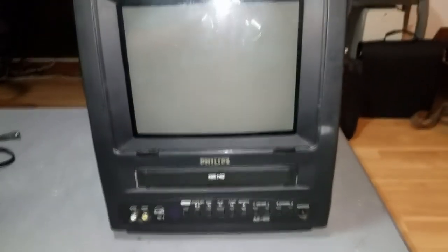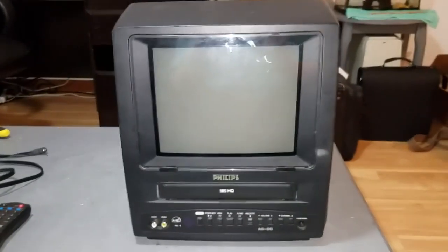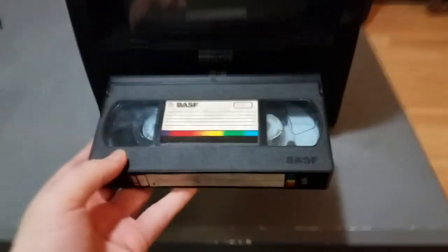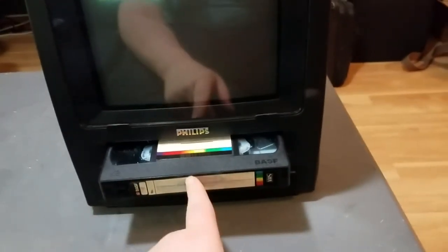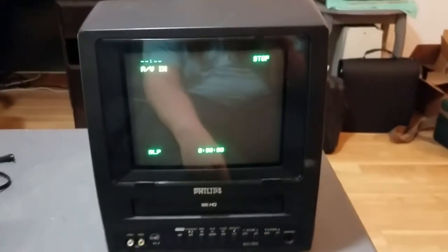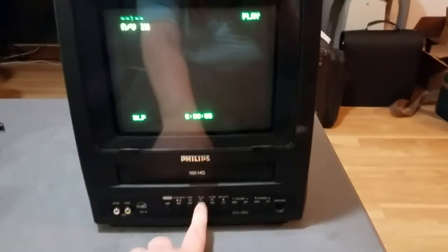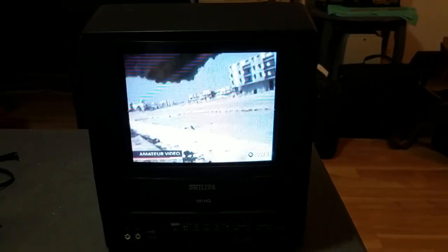So I've got this plugged in now, we'll turn it on. So there we are. And I'll stick a tape in that has some random very old material on it — a news broadcast from about 10 or 15 years ago. Hit play. There you go.